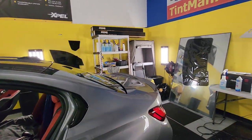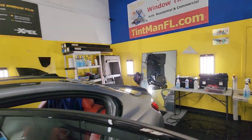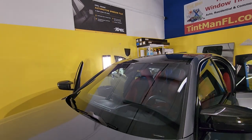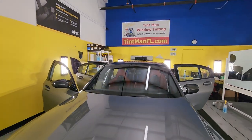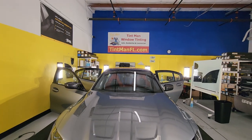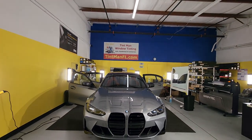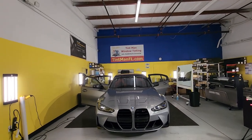I have everything cut out and ready to go. The only thing I have on so far is the front windshield, which is XR Black Ceramic 70. You can learn about all of our films, all of our locations, and all of our services at tentmanfl.com.